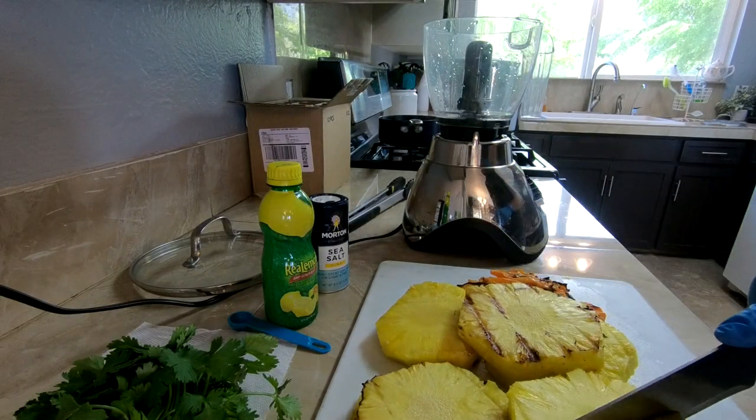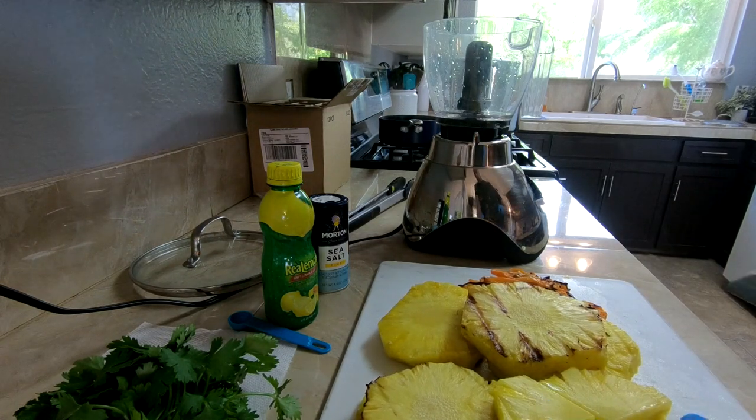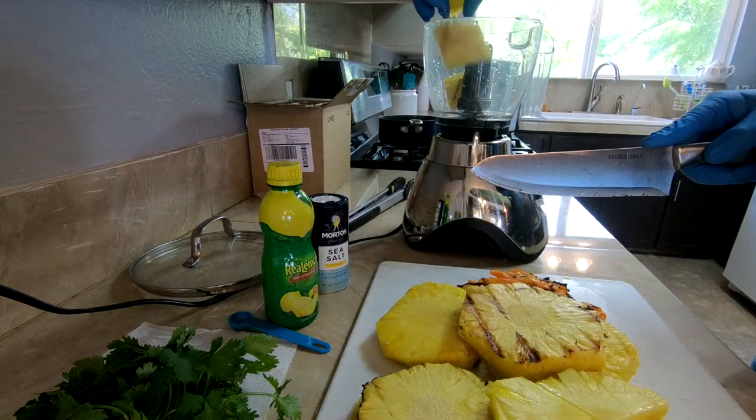After everything's been taken off the grill, we're going to add it to the blender. We're going to start with the pineapple. You can cut it up into smaller chunks to make it a little bit more manageable.